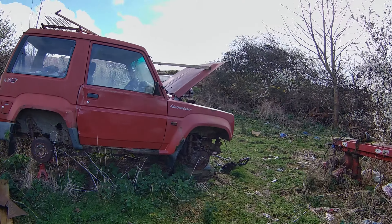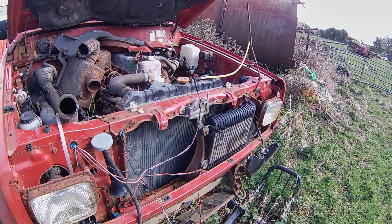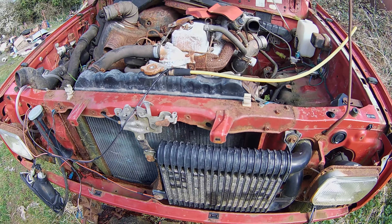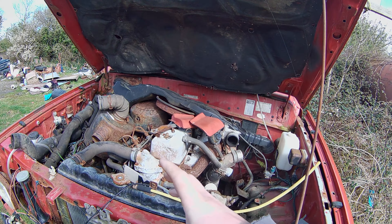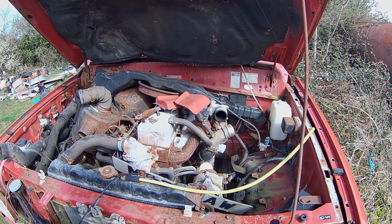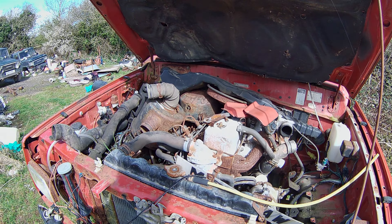Hello and welcome back to the channel. Today we are going to be removing the radiator from this Dayatsu Ford truck because I'm meaning to take the engine and gearbox out and put it into a homemade tractor slash go-kart slash buggy, whatever you want to call it.